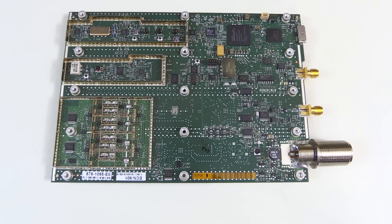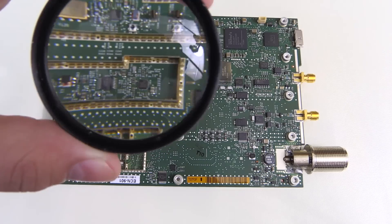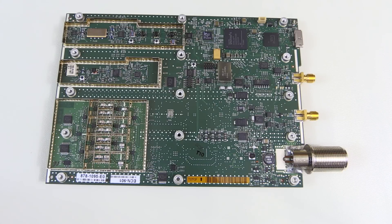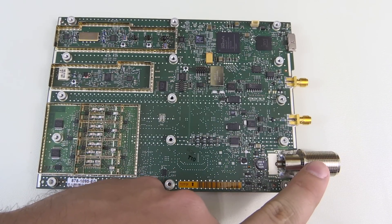I opened it up, I tore it apart, and that's the guts of the RSA 306. Before I strap on this lens and get into the close-up shots of the insides of the RSA 306, I thought I'd give you a quick overview so that you know what's going on and get a general idea of how this spectrum analyzer works. Your signal comes in here through this big N connector.